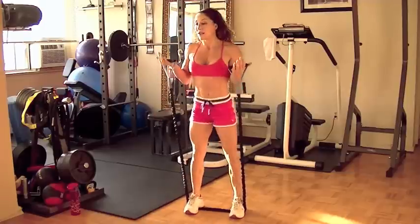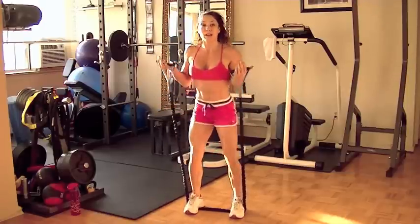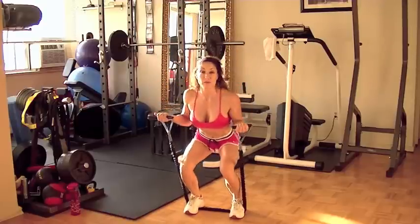The thing about bands is you need to choose a resistance that's right for you. We want to work with a higher repetition range, so choose the length that's right for you.